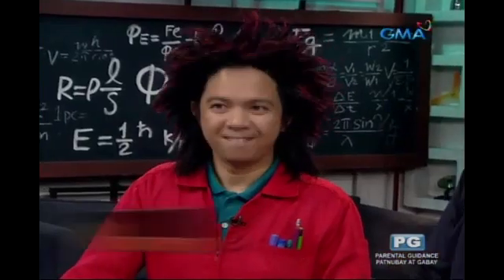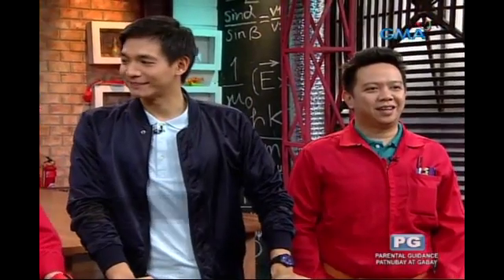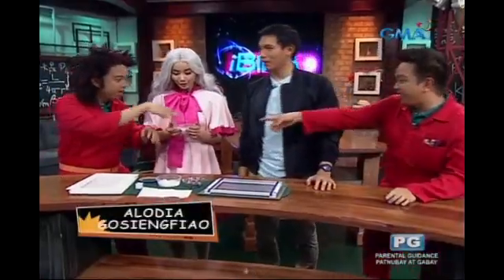Hi, Believers! It's always the heat of the summer. So here at iBelieve, our experiments are getting hotter and hotter, right guys? And of course, welcome to our favorite Philippine cosplay queen, Ate Alonia! Ate Alonia! Welcome back!